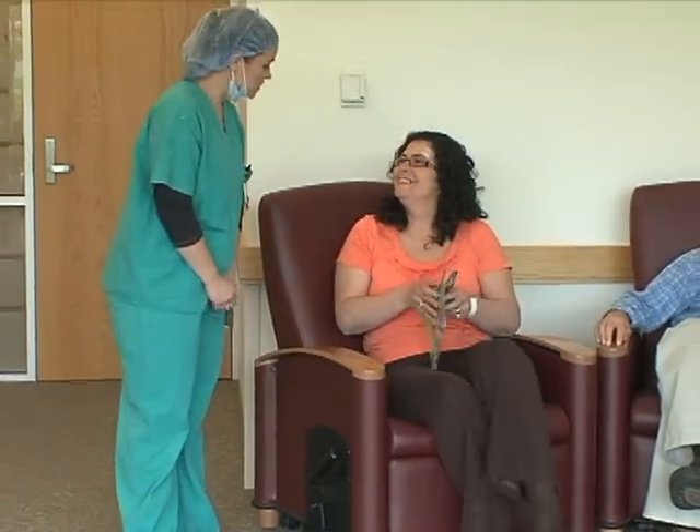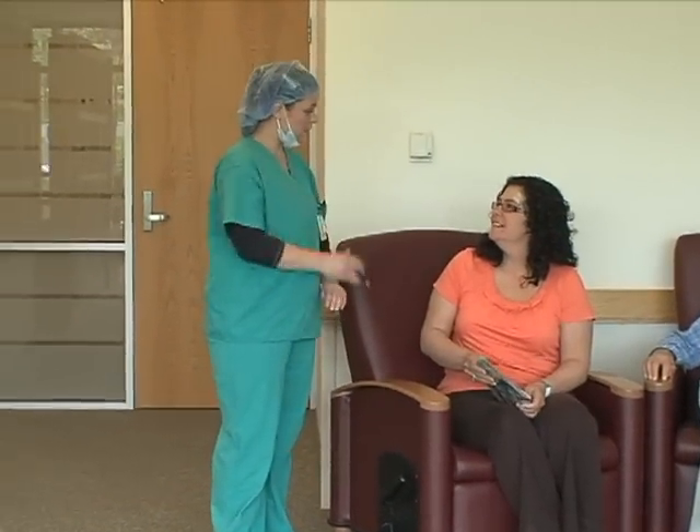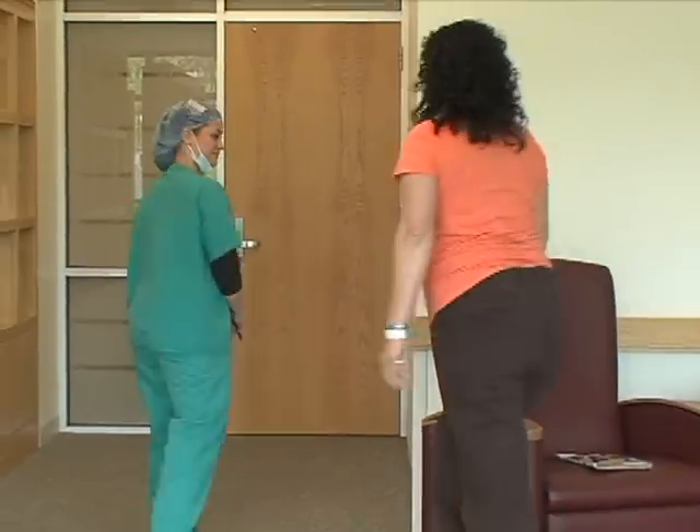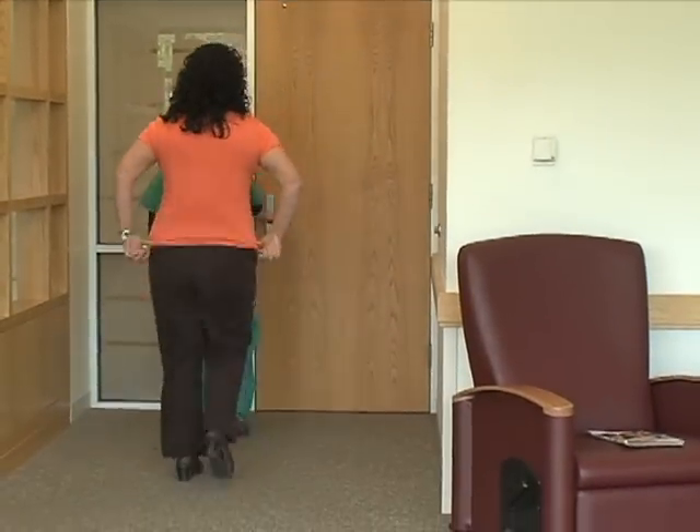Mohs surgery is a completely outpatient procedure done under local anesthetic, so we ask all of our patients to take all of their medications as prescribed and to eat a normal breakfast the day of the procedure. Patients are not kept in the hospital overnight. You may be there from early in the morning till later in the evening, but it's generally not an overnight procedure.